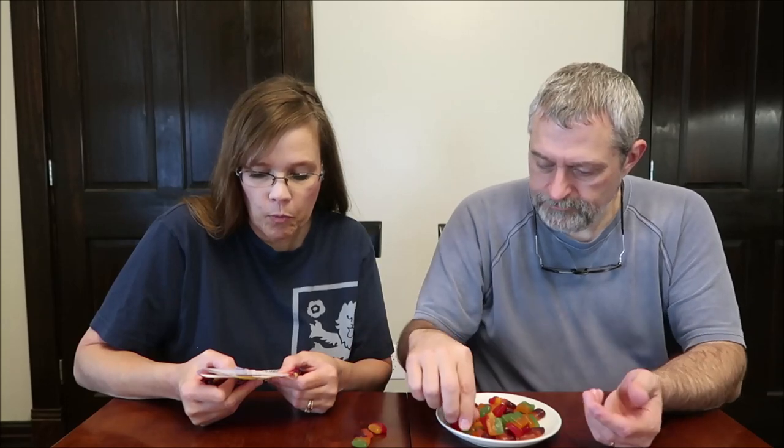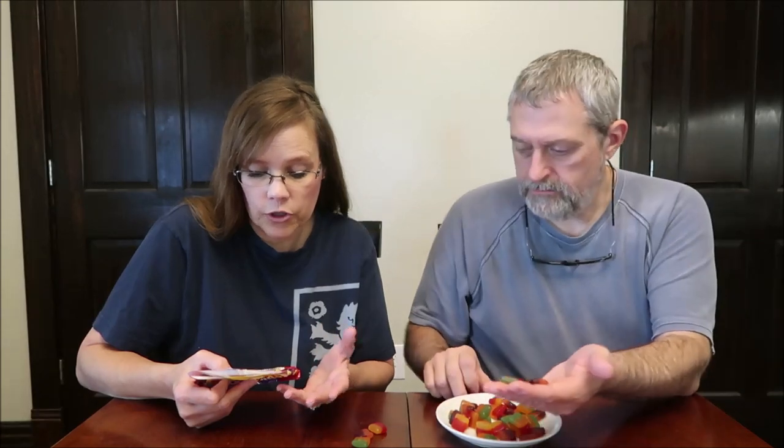I'm just going to show you what they look like — this is all of them. The cherry lemonade is red and yellow. The double berry is purple and pink. And the orange green apple looks like orange and green.